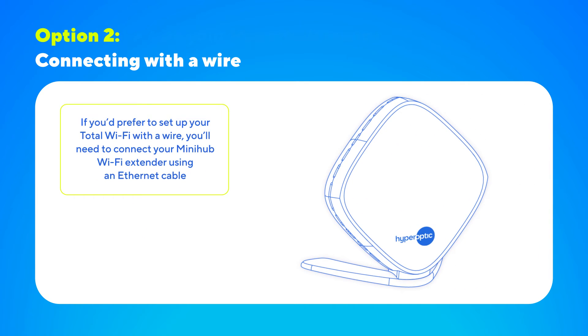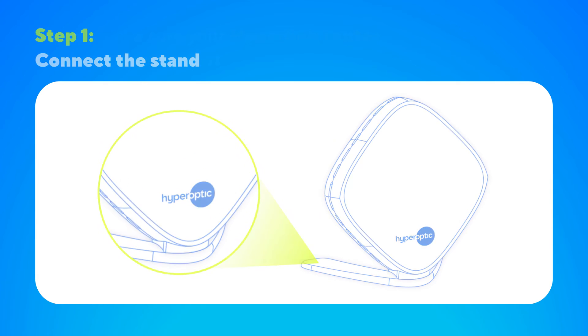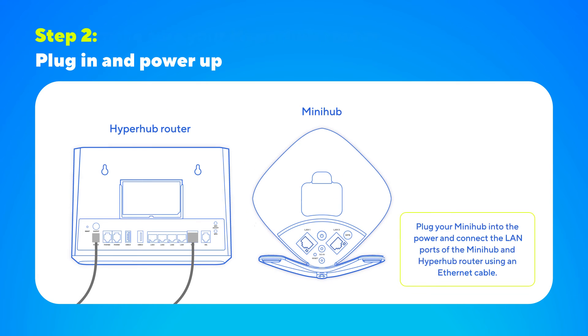All done. If you'd prefer to set up your Total Wi-Fi with a wire, you'll need to connect your MiniHub Wi-Fi extender using an Ethernet cable. First, clip your MiniHub into the stand. Then plug your MiniHub into the mains power using the power supply and use the Ethernet cable to connect the LAN ports of the MiniHub and HyperHub router.